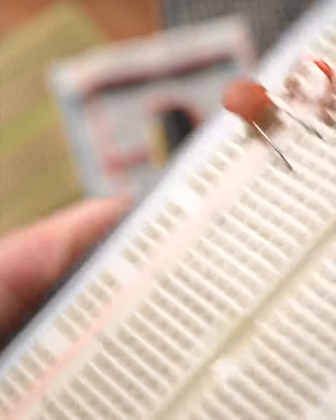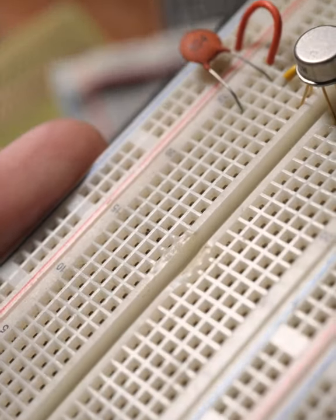Like, say, high power circuits. Opinions differ on what the maximum is, but personally, for anything over 5 watts, I'll move to a piece of perfboard. Breadboards, especially the cheap ones, can actually melt.